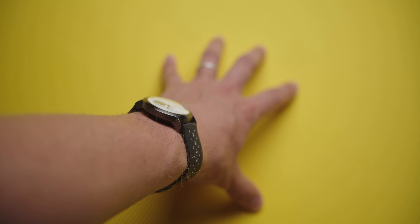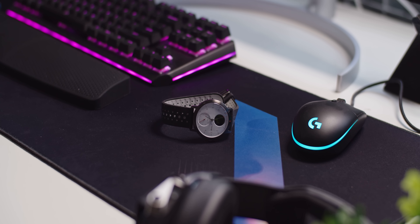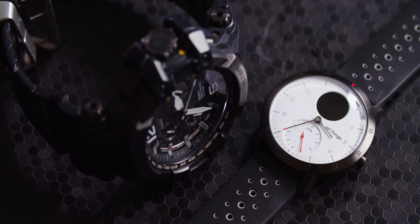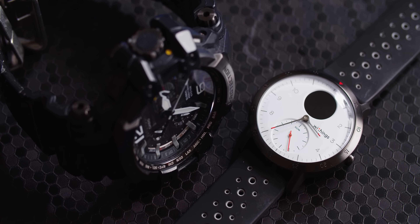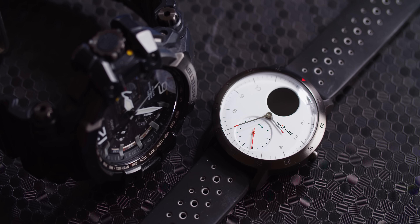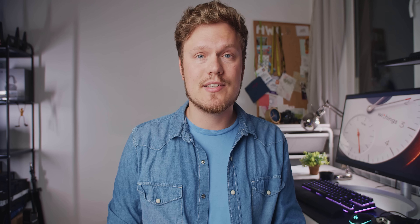I also wanted something a bit more practical for everyday wear — a low-profile body that is 40mm in size with an elegant face, and this watch meets that requirement pretty well. It's especially a nice departure from the really bulky, almost ankle house-arrest G-Shock watch that I used to wear, and that broke as soon as it passed the two-year warranty period. It kind of sucks on the G-Shock.